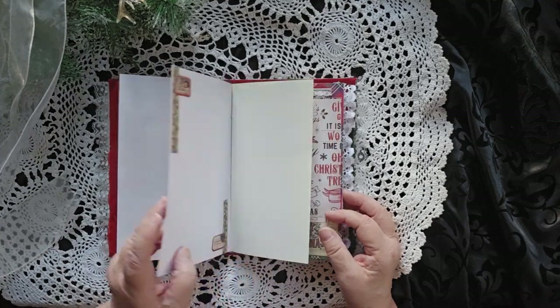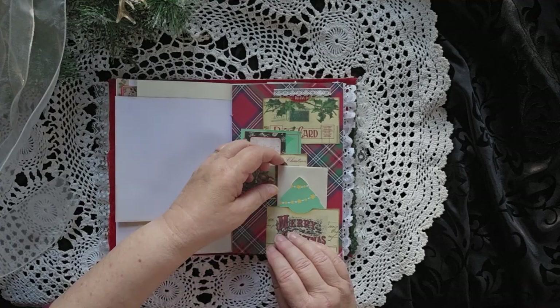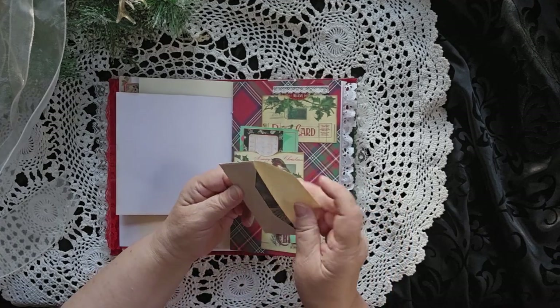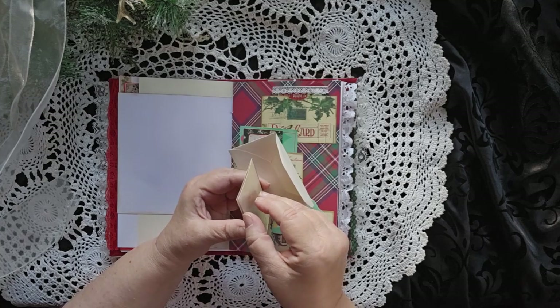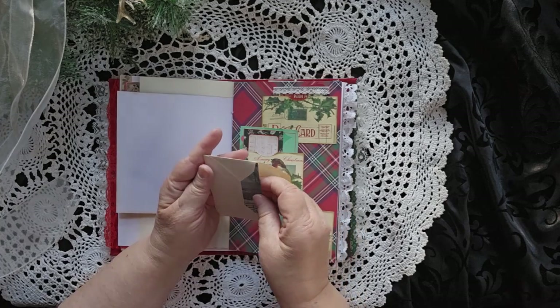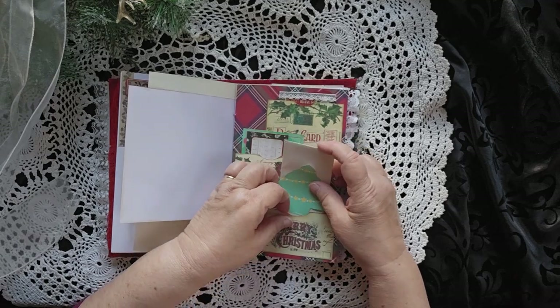Deck the halls. Lots of places to write or sketch, draw, whatever you enjoy. A little piece of paper. And then this is an antique gift card — I'm thinking it's from the 1960s, could be the 1950s, but I'm pretty sure it's the 60s. And then that goes into that pocket.